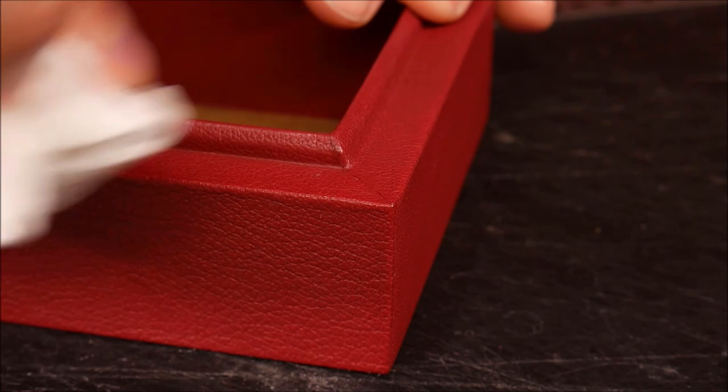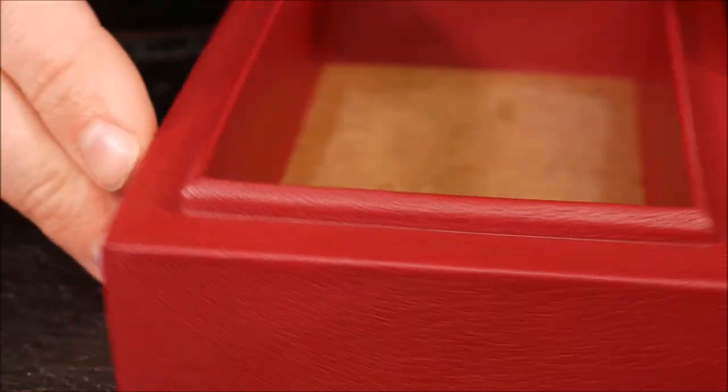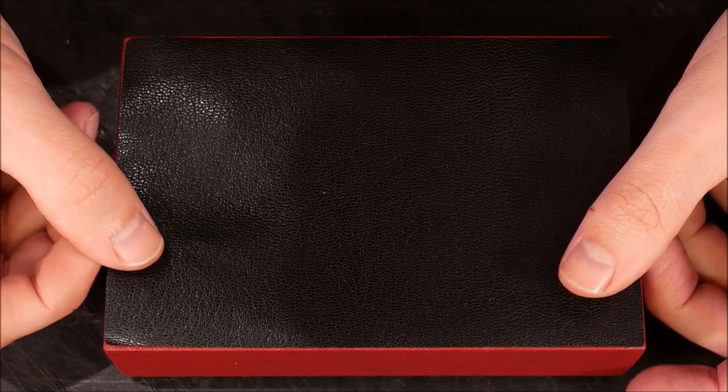I even include a hack that allows you to use these skills on any number of items, not just boxes, which means you don't have to use the included PDF box pattern unless you want to. It's your choice.